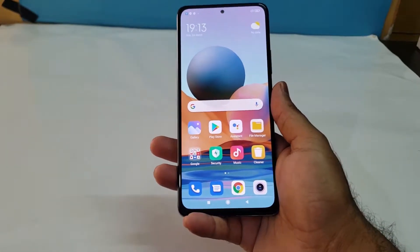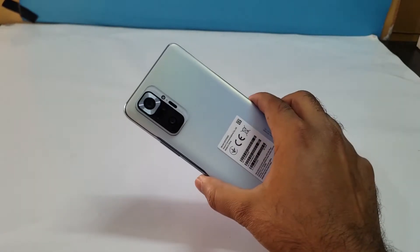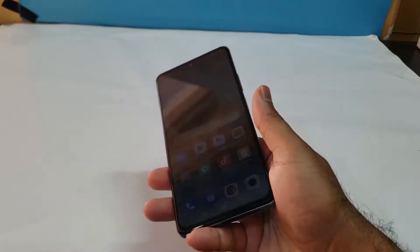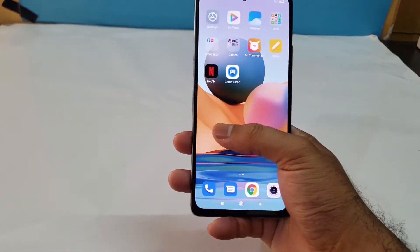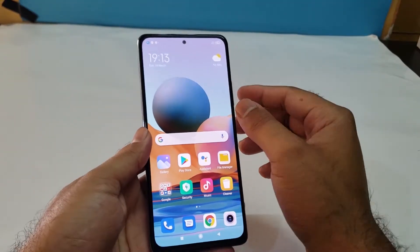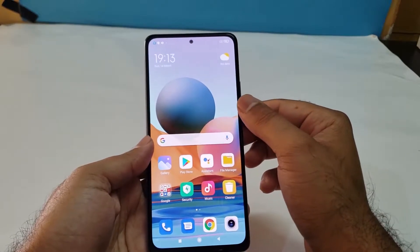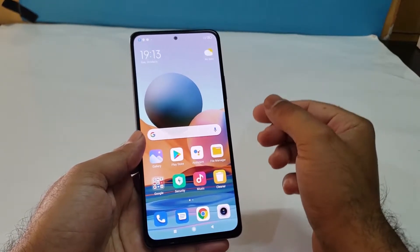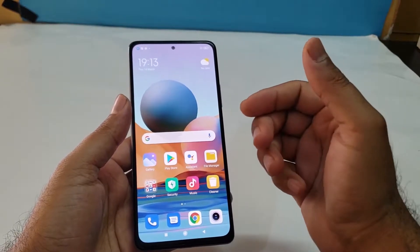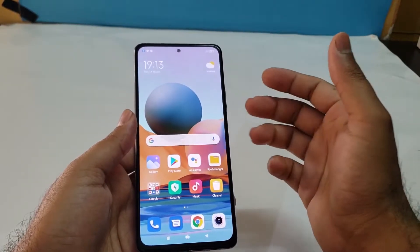Hey, what's up YouTube, we are back again with another video. We have the Redmi Note 10 Pro and I have already made the unboxing for that particular device. If you haven't watched that, do consider watching it on my channel — it's linked in the description and in the card as well. In this video we are going to discuss how we can take a screenshot on a MIUI 12 device, using absolutely simple methods.